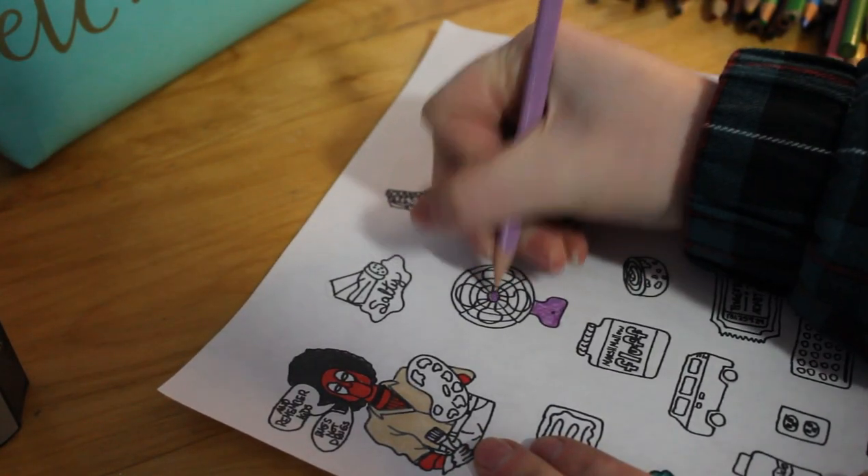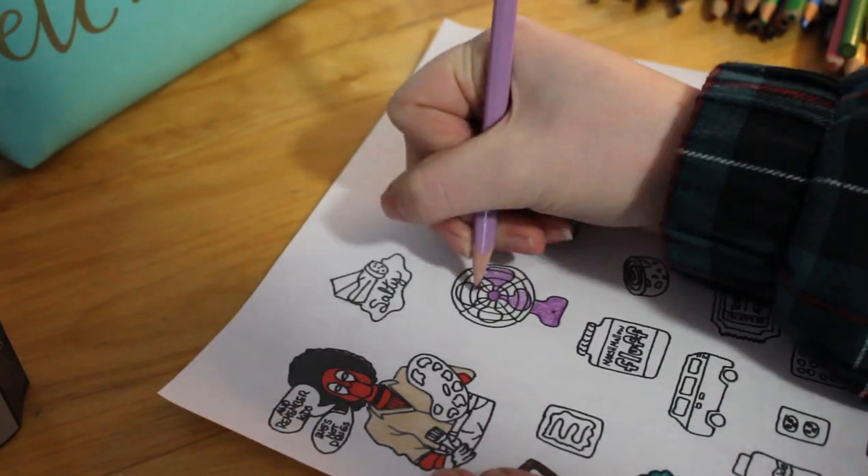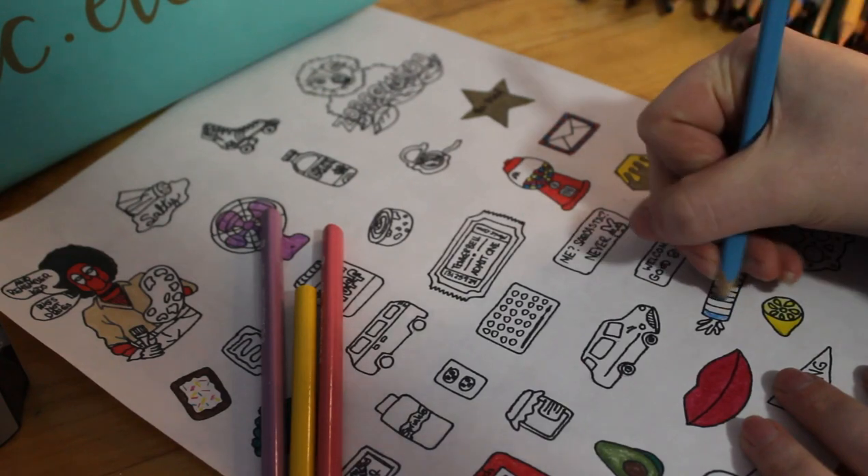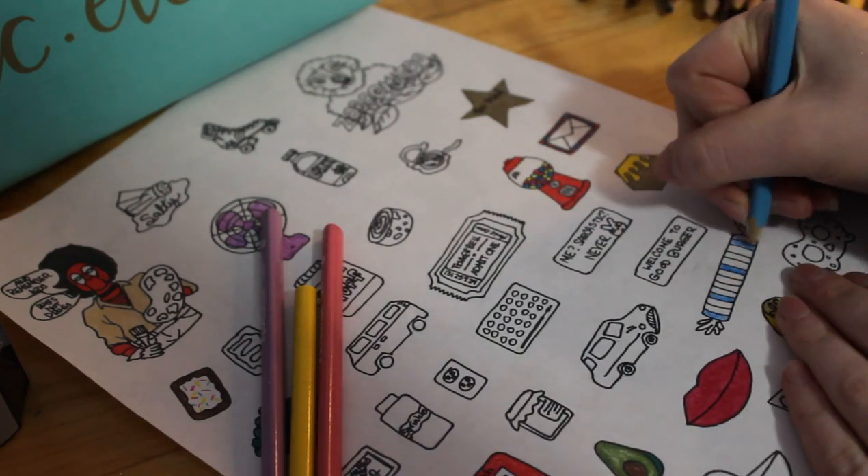If you're making pins and you want to seal them, just be aware — some of them it worked out when it smudged, but some of it didn't. So here I'm just coloring different ones.